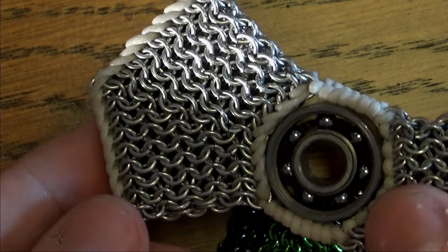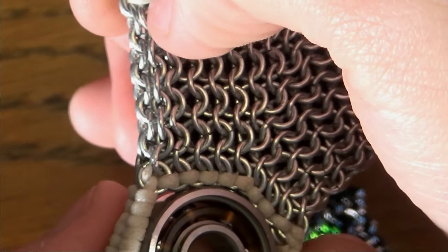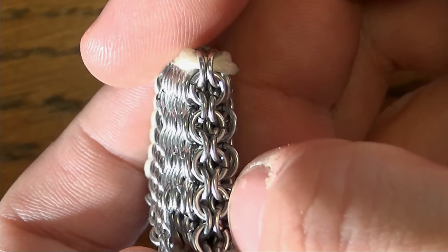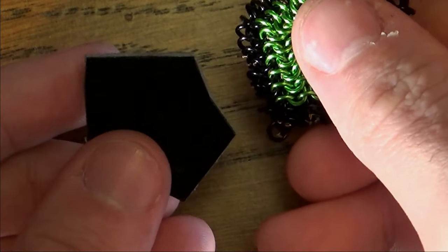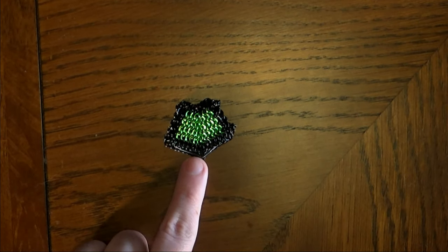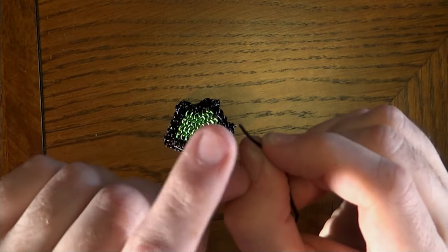I can show you on this piece what I did. I used a weave called the inverted round — you take one of the pieces with 6 on one side and 6 on the other, flip them together so they have the same number of links pointing towards each other, run a link down the middle, and there you go: you have a little pocket. Into this pocket you're going to place your piece of plastic, or whatever you're using to make this stable, that you prepared earlier.